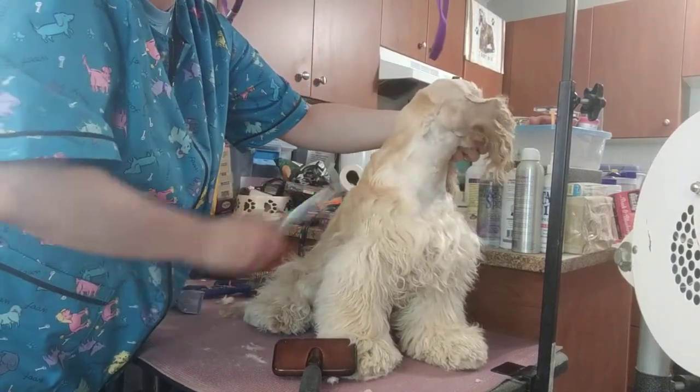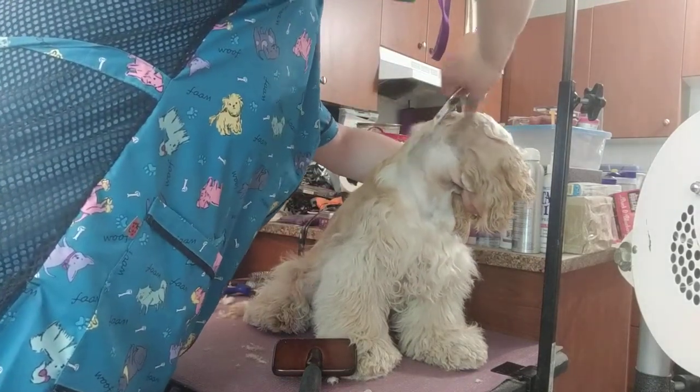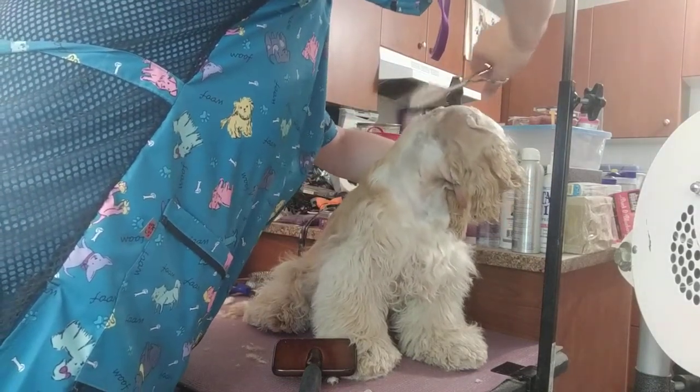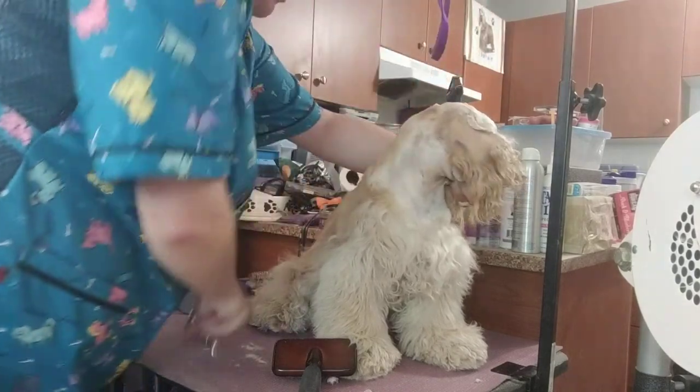Then I go ahead and do the same thing on the other side, just blending that in. I always do a better job blending the off-show side because for whatever reason it is less awkward for me.